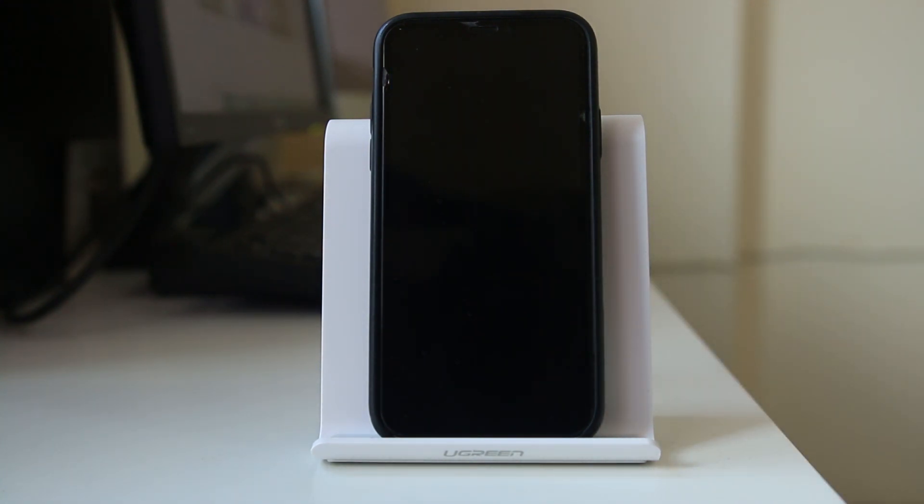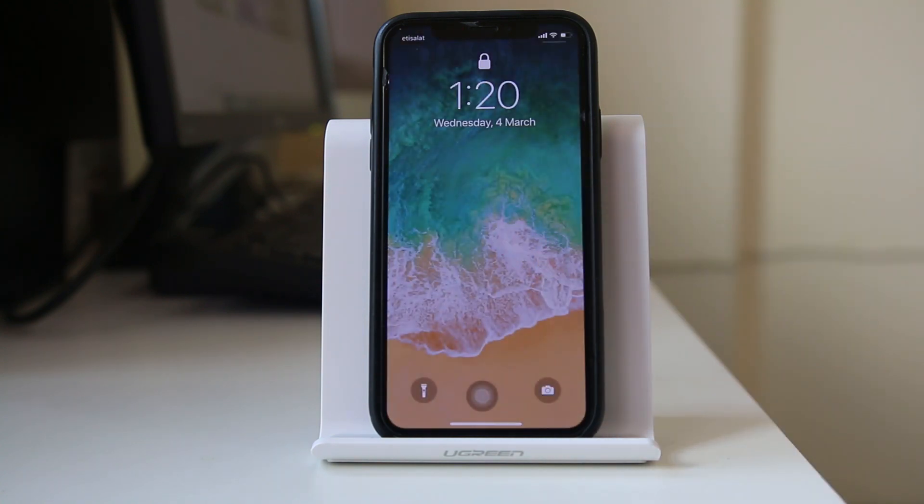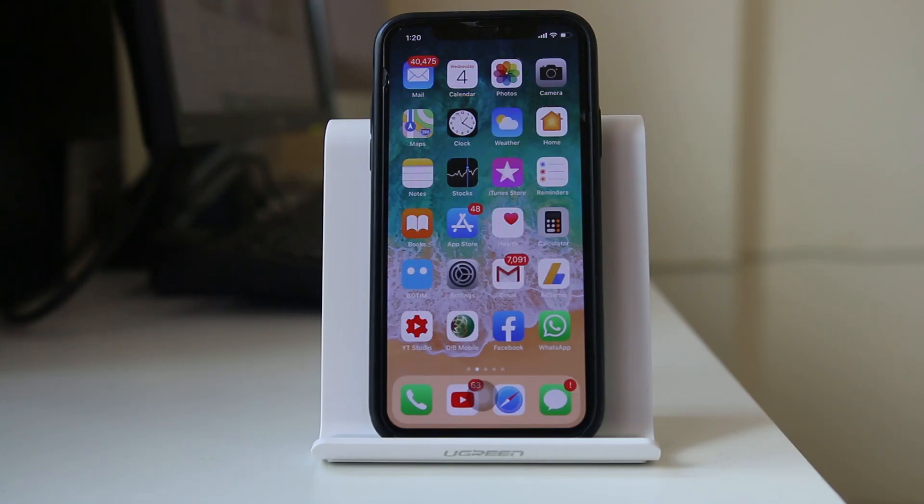Now you can see the iPhone screen is locked. And if I have to wake up this iPhone, I will tap on the iPhone screen and you can see the iPhone is on. So this is how you are able to lock or wake up an iPhone if the sleep lock button of the iPhone is broken.